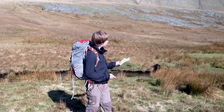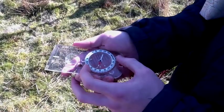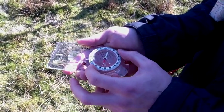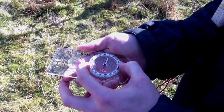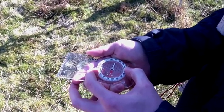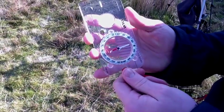So we're going to use the fixed reference point of the summit to locate exactly where we are along the river on the map. To take a bearing from the summit, point the direction of travel arrow straight at the summit and rotate the dial housing until the red orientation arrow within the dial lines up exactly with the red end of the needle. Make sure that you keep the compass flat so that the needle does not get caught within the dial.